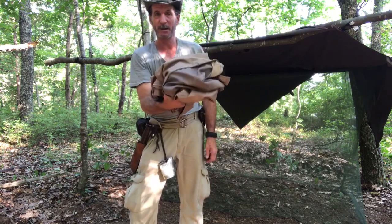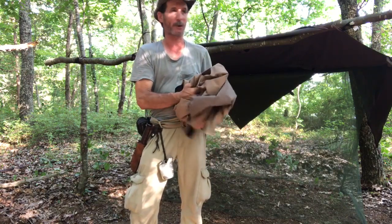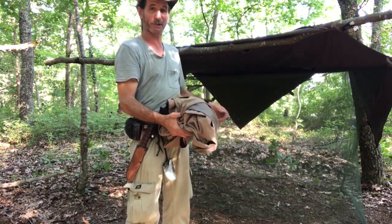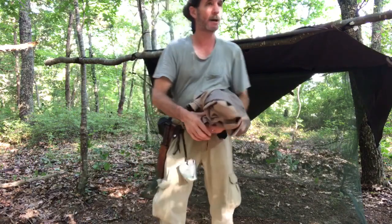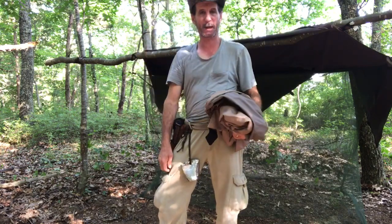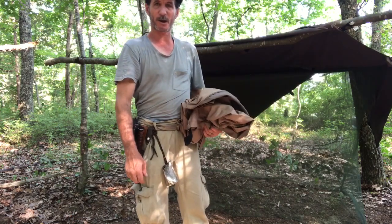Now I have to find and cut some wood so I can get my camp cot going — I try to be up off the ground a little bit so I won't be directly on the ground tonight. I'll grab some straight logs and set this up and show you what it looks like after that.